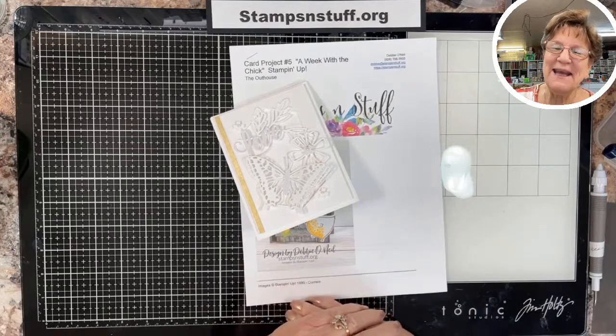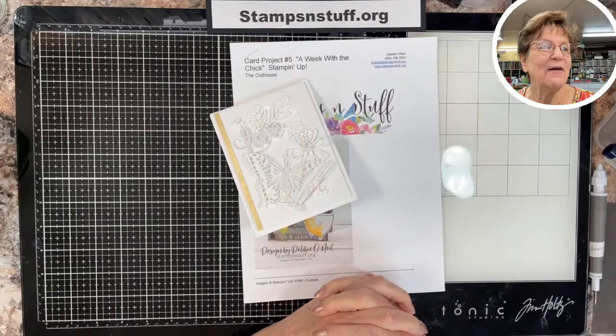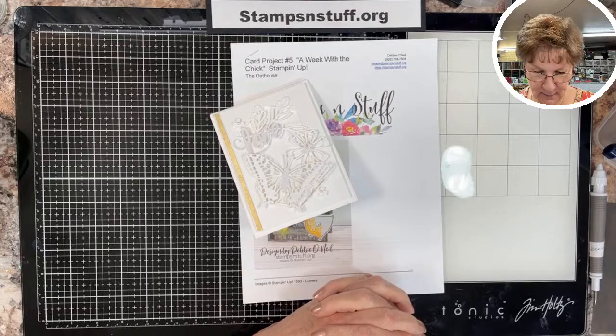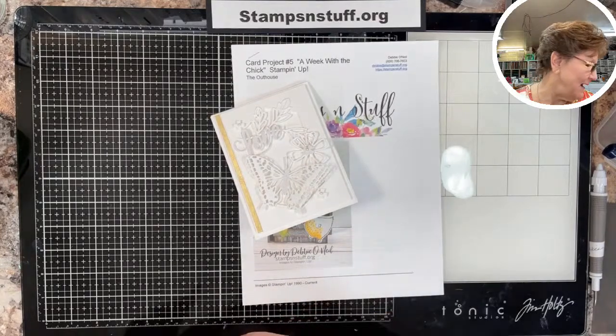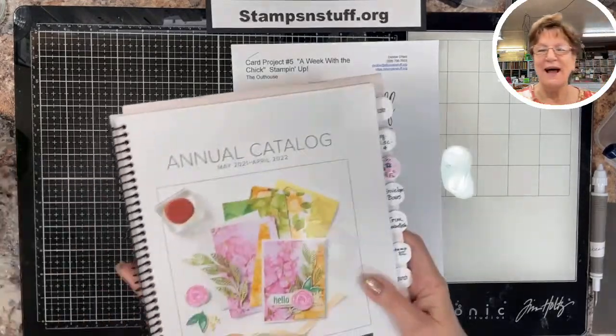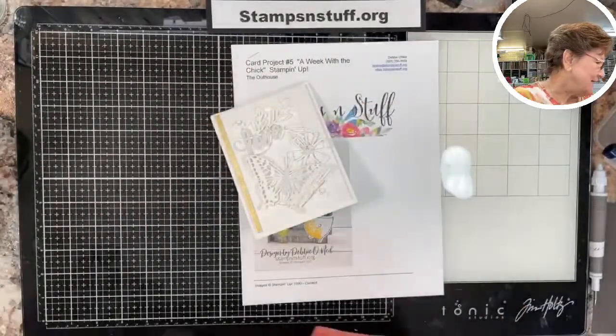Hello everybody, this is Debbie from Stamps and Stuff, based out of beautiful Lake Havasu City. I am an independent Stampin' Up demonstrator, and I'm all excited because today our new catalog goes live, so it's really an exciting day.